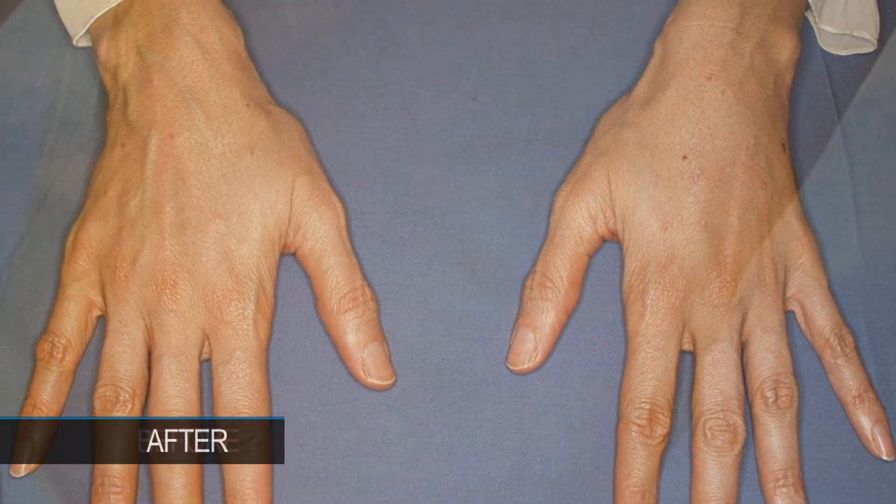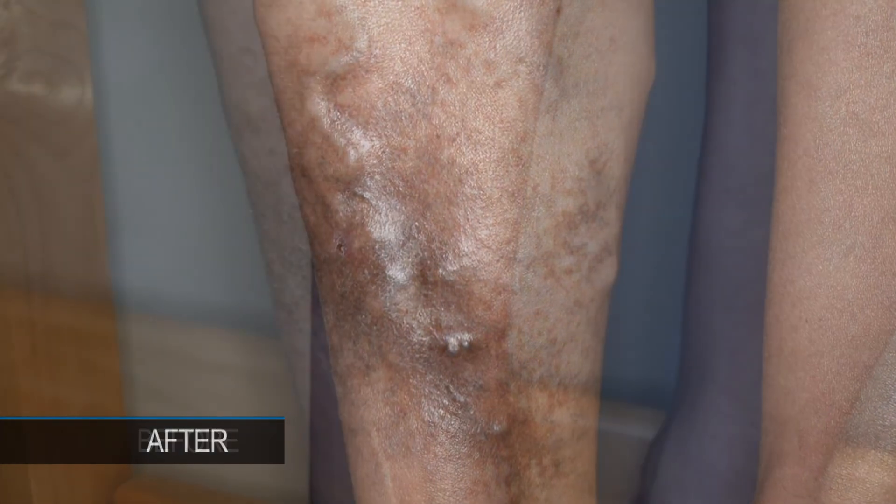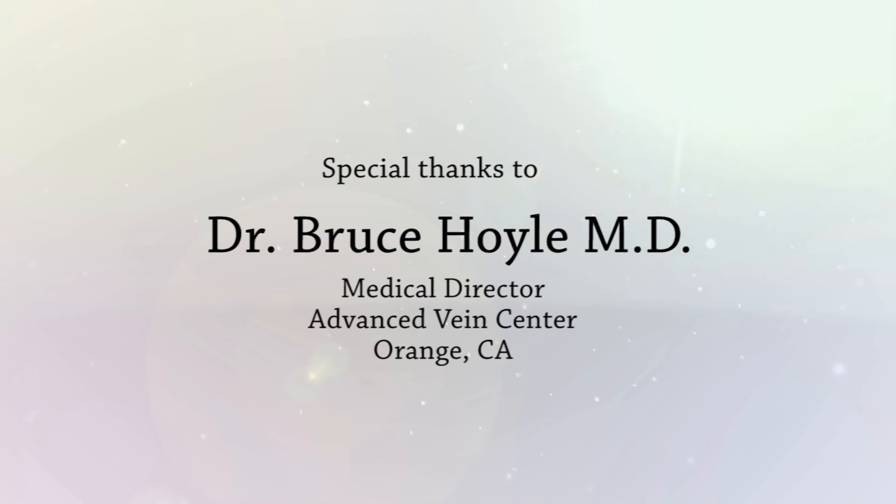The important thing is to get an ultrasound first, make the diagnosis that this is indeed your problem, and that it correlates with your symptoms — achiness, heaviness, etc. There have probably been tens of thousands of these procedures done in the United States, and as I said, it is becoming the gold standard for treatment.